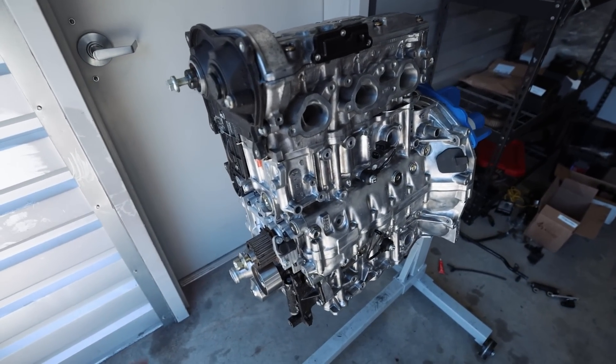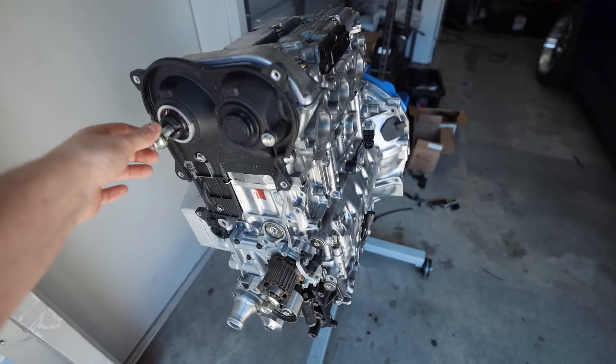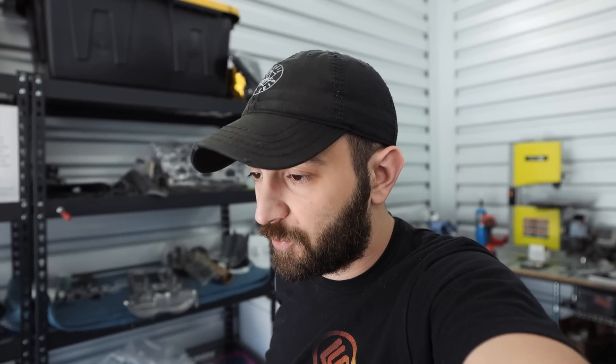Once those new studs come in, we should be good to finish assembling this EG33 and get it loaded back in the car. This thing is just coming out looking beautiful — it looks like a little inline three engine right now. I cannot wait to have this back in the car. This will be part one of putting the engine together of our thousand wheel horsepower EG33, because this thing will do a thousand horsepower with this new setup. That Precision 7675 is rated to 1,350 horsepower, the ID2600s will definitely break the thousand wheel horsepower mark with six of them, and the Walbro 525s — everything is just set up to do four digits on this car.